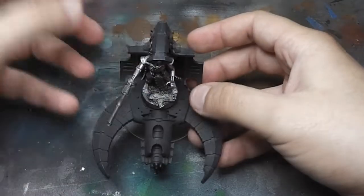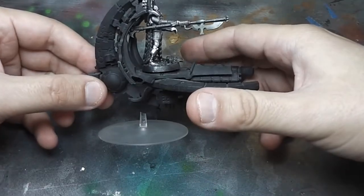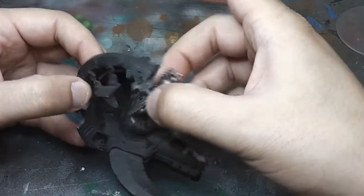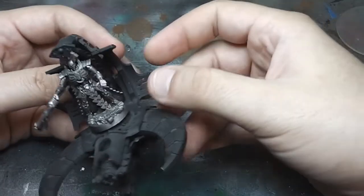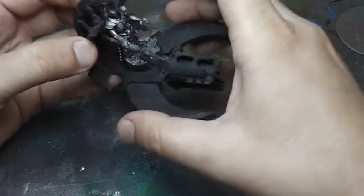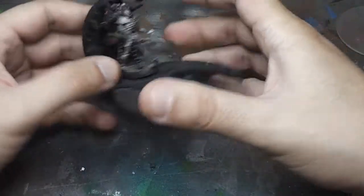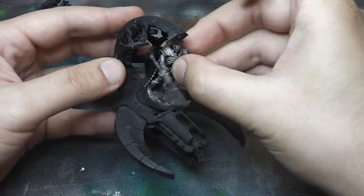I also have another barge. This is just primed and dirty because it has been waiting a long time for me to work on it. It has a magnet for the Lord, so it can become a Catacomb Command Barge, but I've been using it as an Annihilation Barge. I have the gun here, still only primed, and of course the Overlord — it's only been base coated.